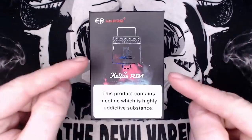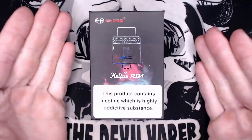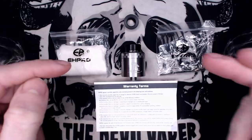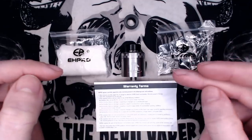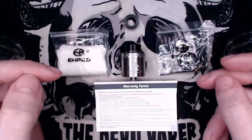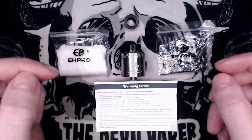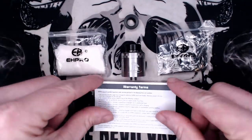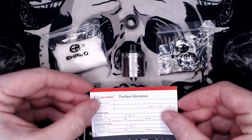So here is the box for the Kelpie RDA. Inside the box you will get the Kelpie RDA in your chosen colour, a bag of spares which does include post screws, a squonking pin, allen key, and some coils. You've also got a 510 drip tip adapter, a bag of cotton, and your warranty terms and purchase information leaflet.